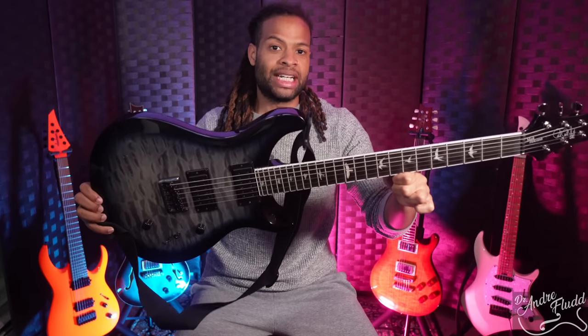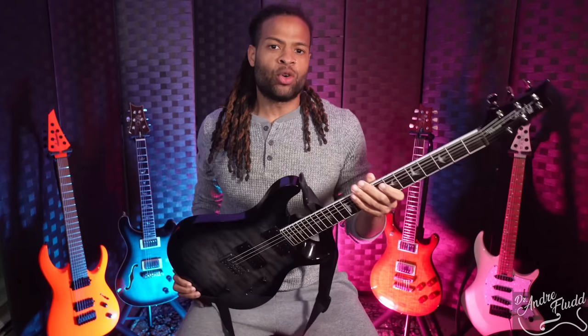This is the PRS SE Mark Holcomb signature guitar. Mark Holcomb is of course the guitarist from a very small jazz band called Periphery. And if you don't know what the music sounds like, here's an evolution of their jazz playing over the years.